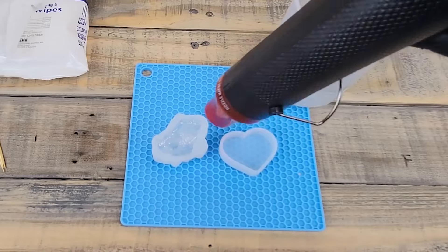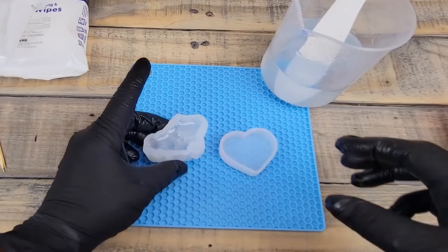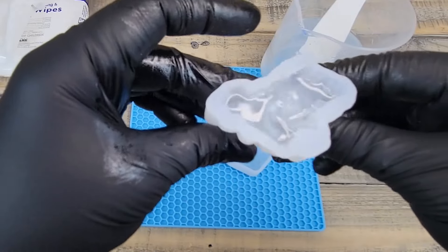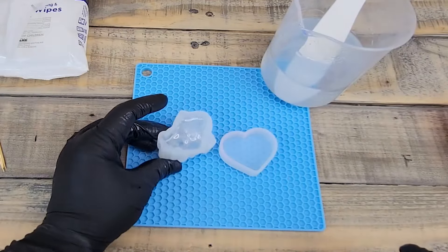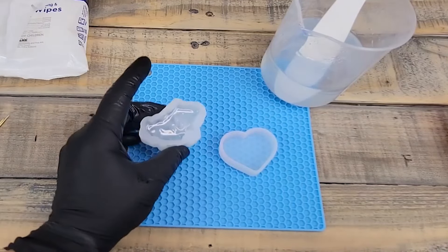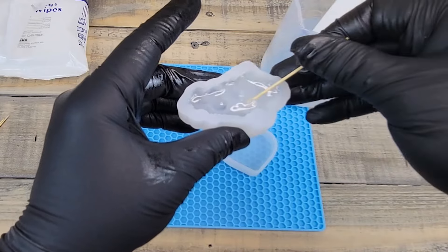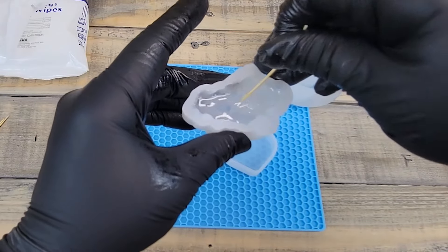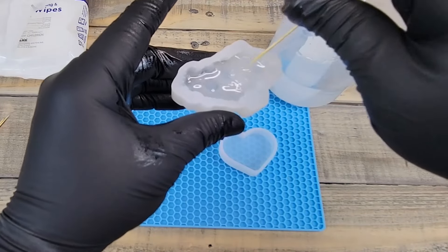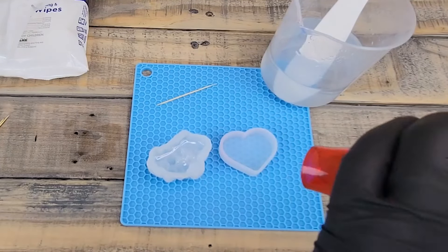We grab our heat gun and it's going to pop all of those bubbles on the surface. I can see just a few more bubbles left, so I'll work it a bit more. This is also what our toothpicks are for — I can see one little stubborn bubble. Using the toothpick I can move the bubbles and get them to the surface, then use the heat gun to blast them.